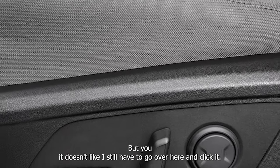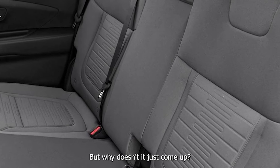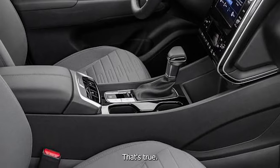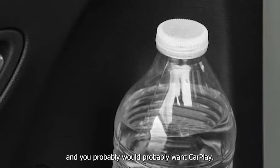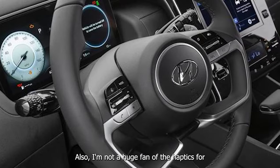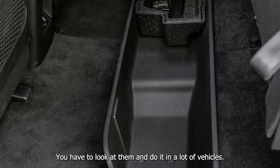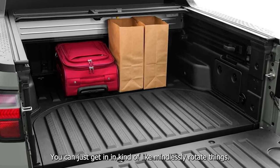It says 'reading USB' and now CarPlay is connected, but you still have to go over here and click it. Why doesn't it just come up? Because you would think if you're plugging in CarPlay, you probably want CarPlay. That's true.